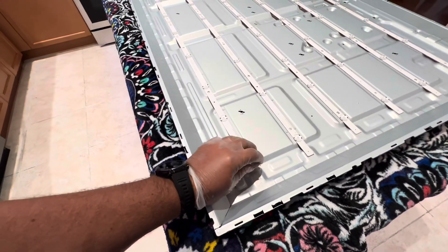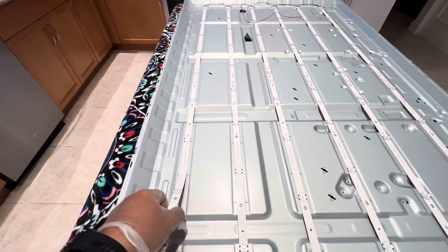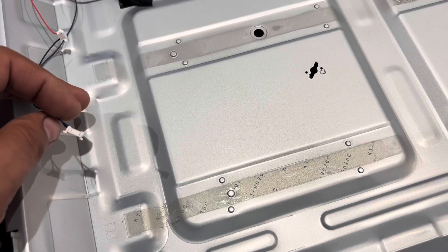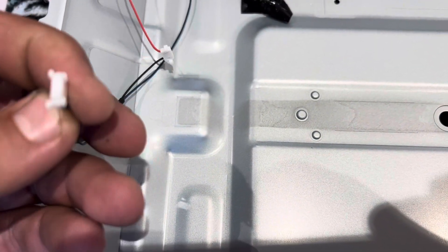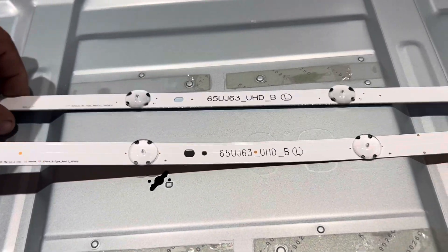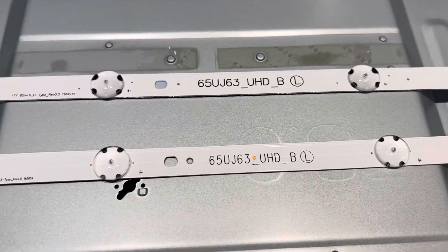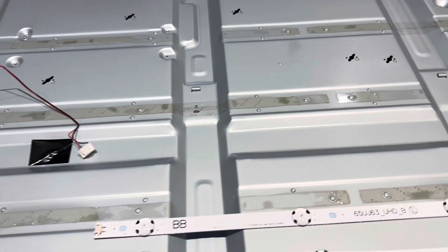These lights have adhesive behind them so we're just gonna rip them out, then clear the tape residue off the back. Since they're no good, I'm not gonna be gentle — just remove all of them and install the new lights. One thing I forgot to show: to de-attach the wires from the LED strips, just squeeze two little tabs on the top and lift up — it's a very easy connector. My original and the replacement look identical; all the numbers are the same.